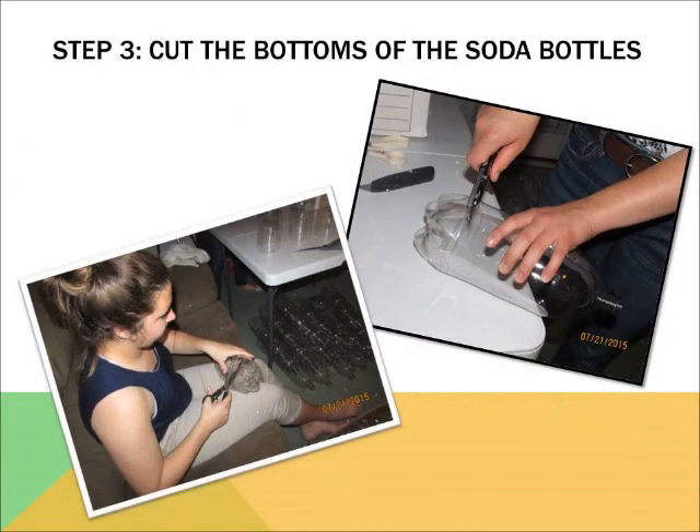Step three is to cut the bottoms of the two-liter bottles. The rim of the bottom of the bottle, where the wrapper ends, is where the cut is made, so that the middle and top of the bottle is all that is left. Please have adult supervision if a young child is performing this action, as sharp objects are involved.